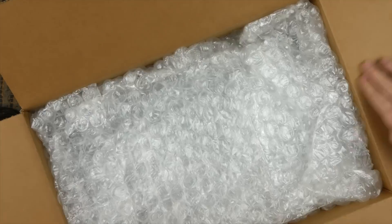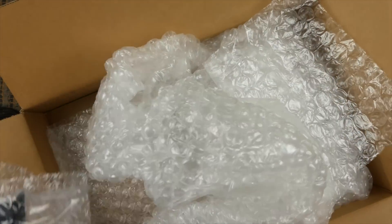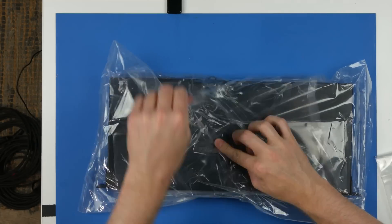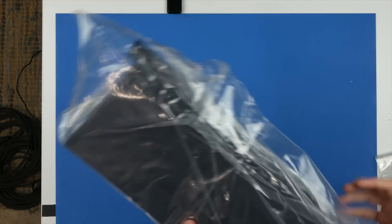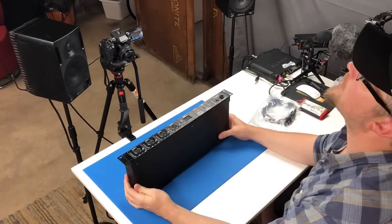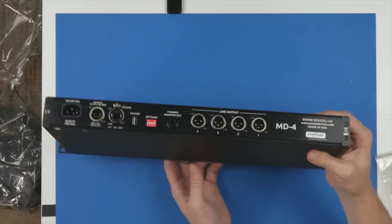Hey, thanks for coming back to the channel. In this week's video, we're looking at the Sound Devices MD4. It's another Sound Devices one, and I should take a moment here to say a huge thank you to the crew at Sound Devices. They've gone out of their way to continually support these videos by sending over gear to demo. It's been really awesome getting to know them personally, so thanks again Kevin and the team over at Sound Devices for all of your help.